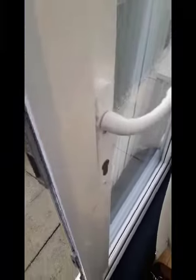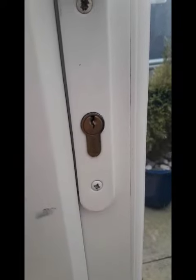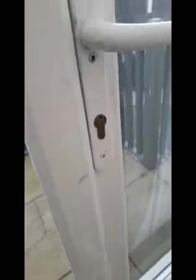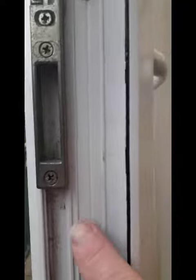Morning everyone, it's Derek from Lockies Locksmith Services. First job of the day is actually to replace a Euro cylinder on a slave door. A customer has no key for it. So on a slave door the first thing we've got to do is pick the lock, get the door open, and then what we're going to do is remove the mullion because the turning screw is actually behind this.